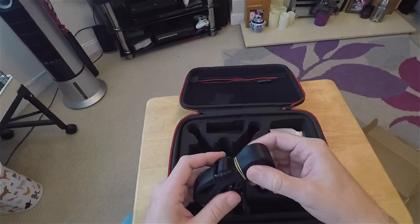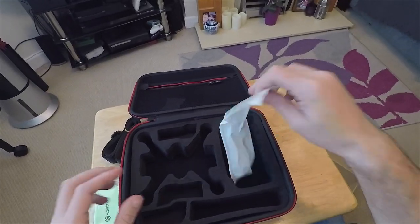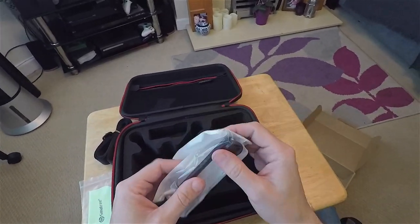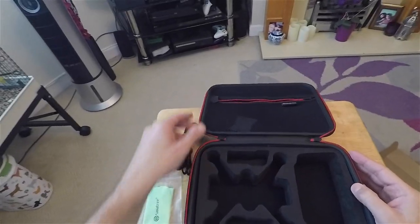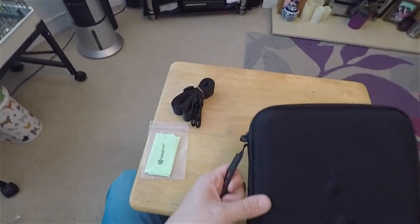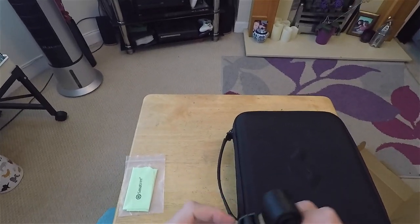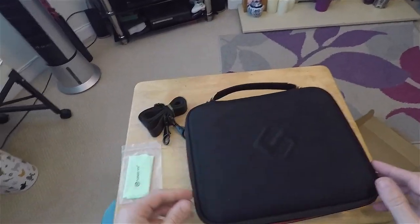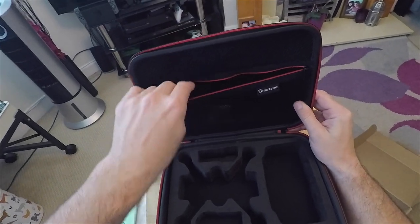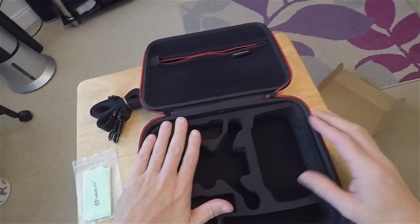I've got the shoulder strap, a cloth, and some stick protectors that I've already got — I was bought those a while back. The handle feels a bit thin, but I suppose with the shoulder strap on it will be easy to carry. There's also a moisture bag — just to keep the damp out.